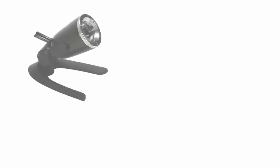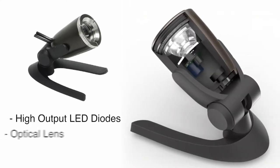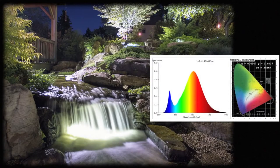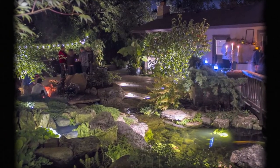Our lights utilize the latest in LED technology, featuring high output LED diodes combined with an optical lens to deliver incredibly powerful light output. The 3000 Kelvin light temperature provides natural looking white light that blends well into any setting and matches traditional halogen lighting.